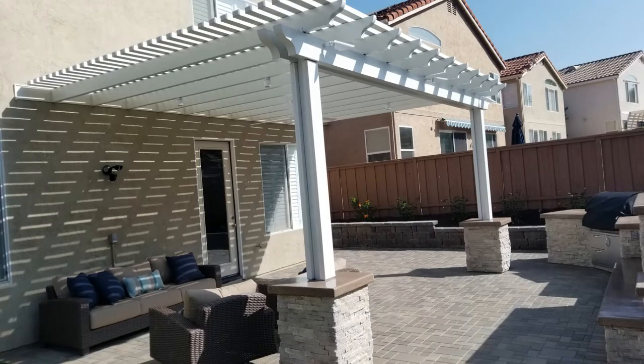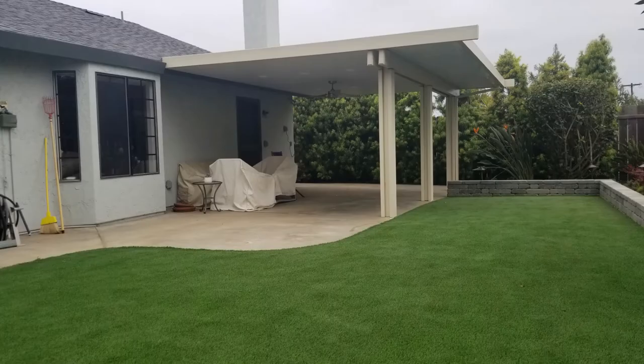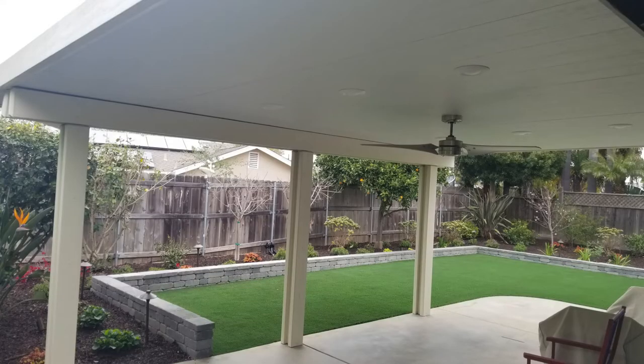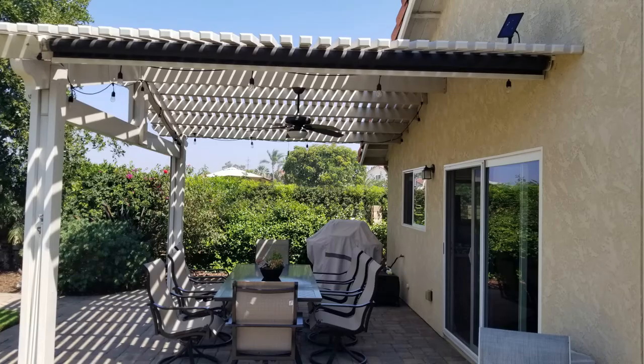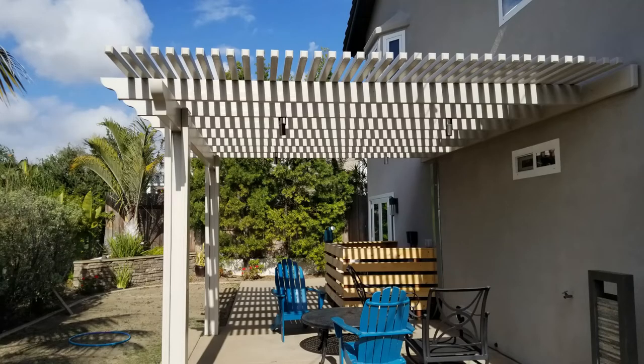Again, lots of fun colors and fun designs, and they're really nice because there's no maintenance. These are the different shade structure ideas made from synthetic materials. For more information, check out the listings.